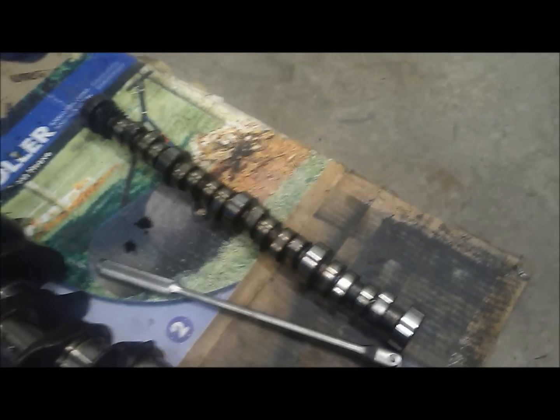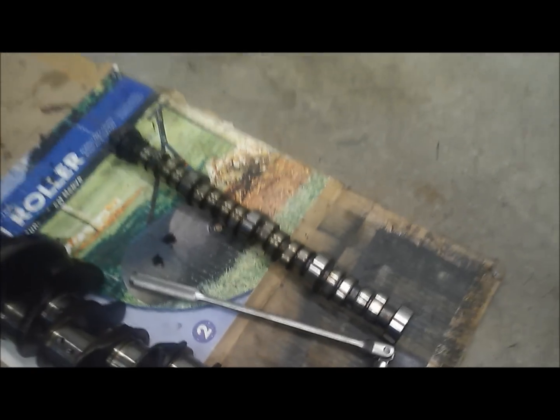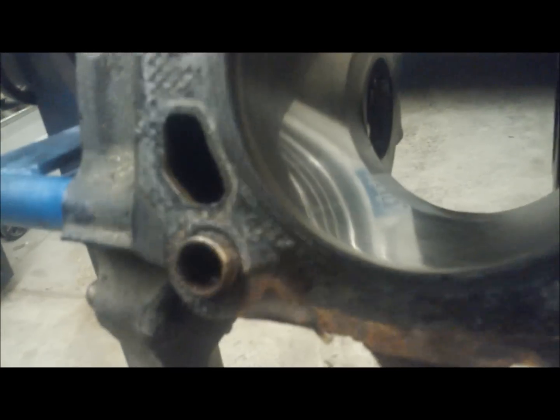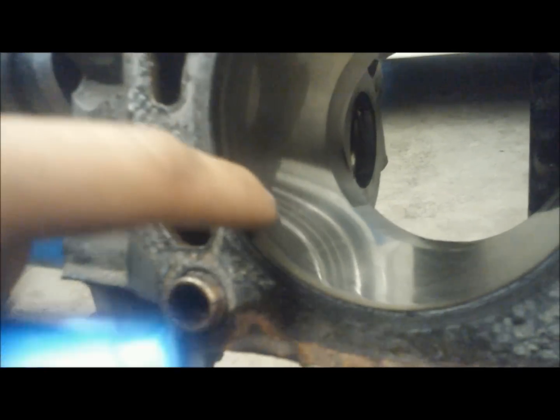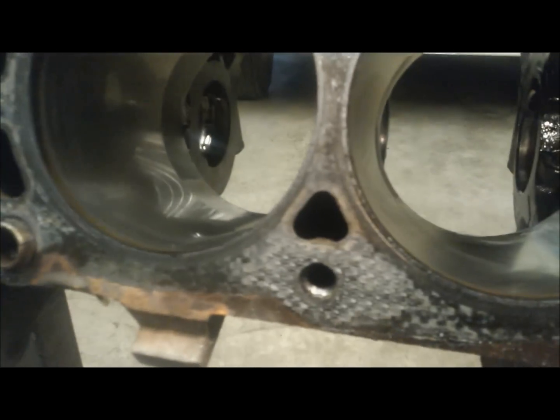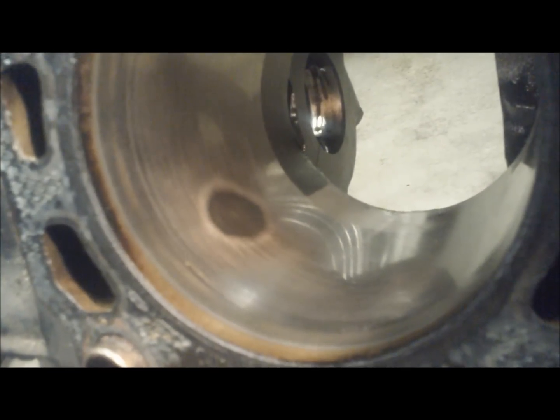That brings us to whether we're going to do a budget build on it or not. Moving on to the cylinders — most of these look absolutely tremendous. There's no lip on the end of the cylinders; they'd hone up real nice and re-ring really well. You can even see the cross-hatching still on the cylinder from when it was worked over at the factory.